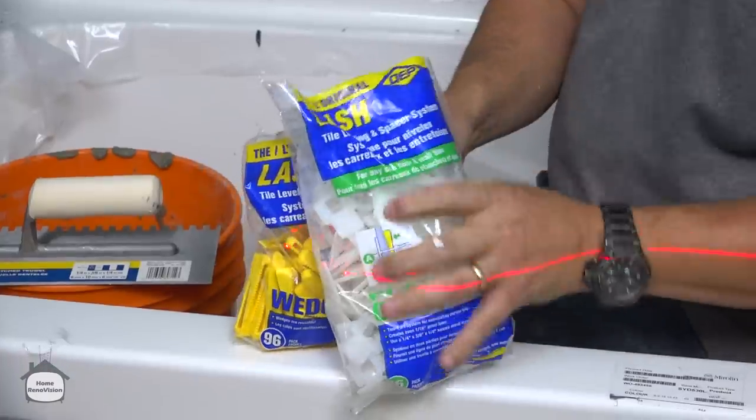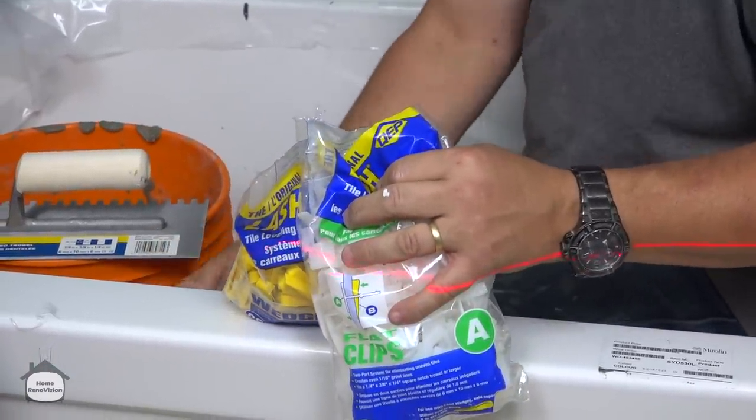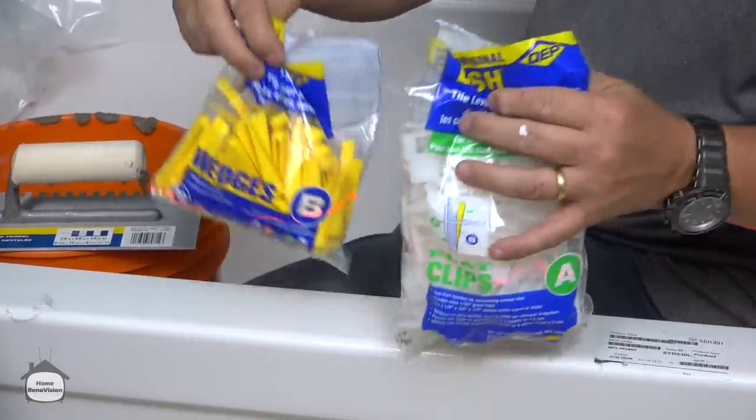We didn't used to have much competition in Canada until Lowe's showed up a few years back, so for a lot of years that was pretty much the only game in town.